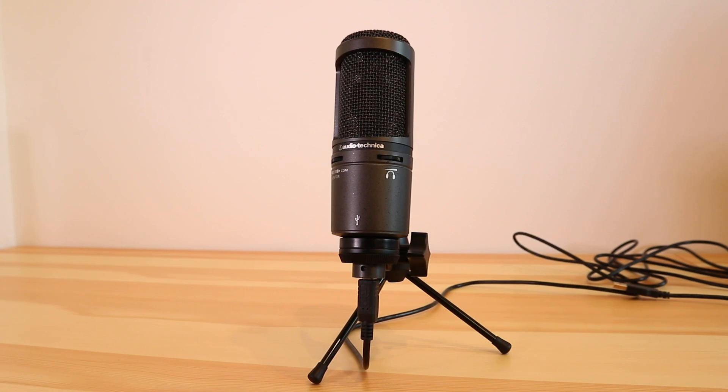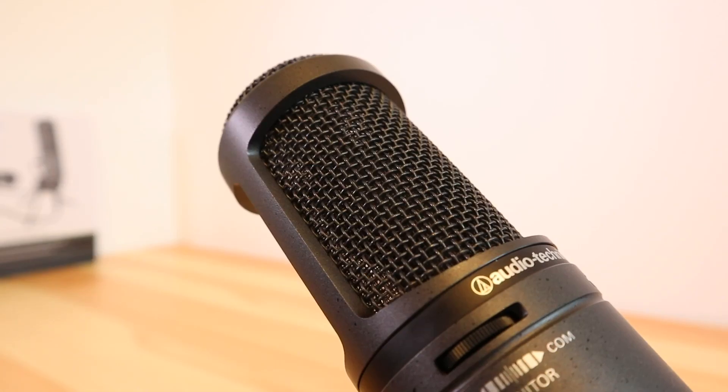By now you're probably thinking, what on earth does the microphone sound like? I've got a little audio test for you coming up now, but just to let you know it's raw — I haven't edited it in any way and it's also in an untreated room, so do keep that in mind.